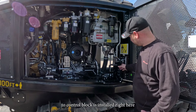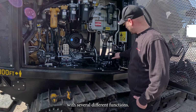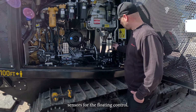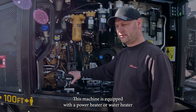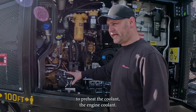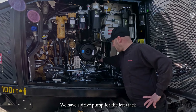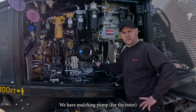The control block is installed right here with several different functions. Those are the optional floating sensors for the floating control. This machine is equipped with a park heater or water heater for colder conditions to preheat the engine coolant. We have a drive pump for the right track and a drive pump for the left track. In the bottom down there, we have the mulching pump for the rotor.